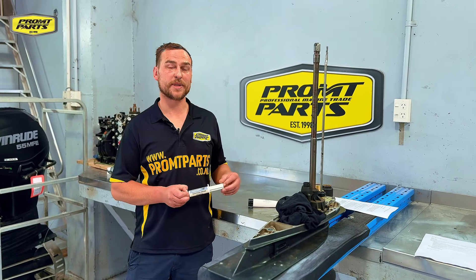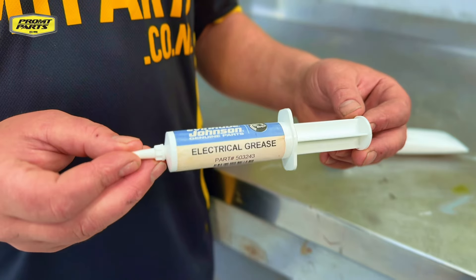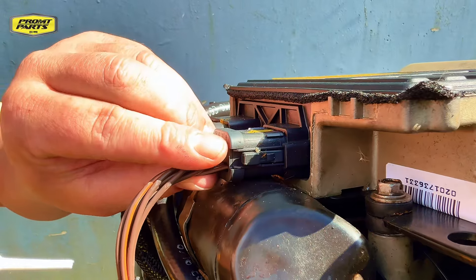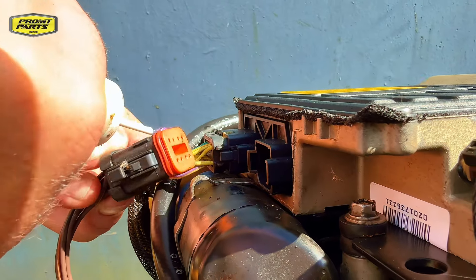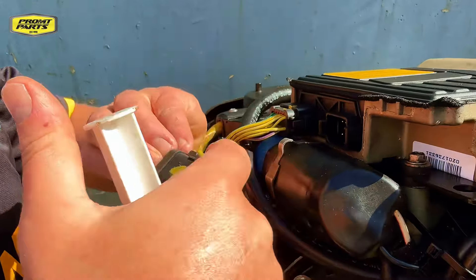Electrical greases play a crucial role in protecting your engine's electrical systems and maintaining reliability and performance in the marine environment. They're specifically formulated to protect electrical components from harsh marine environments, including exposure to moisture, salt, and extreme temperatures.